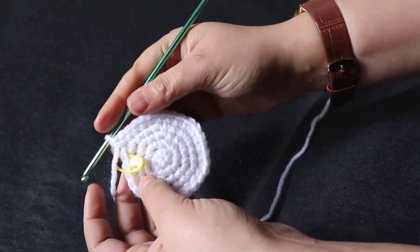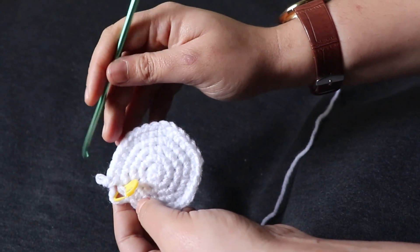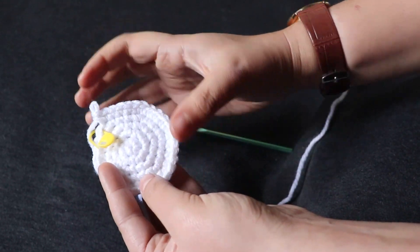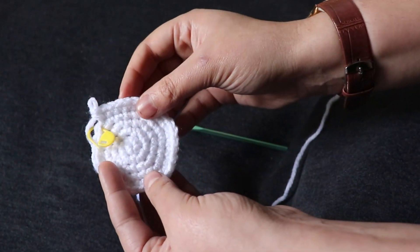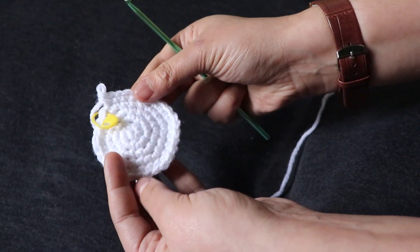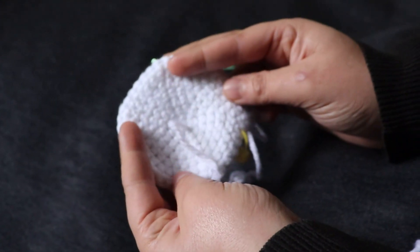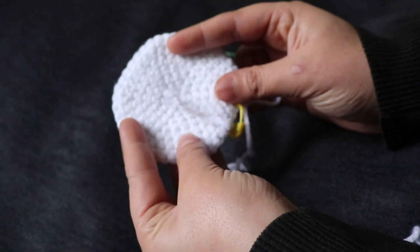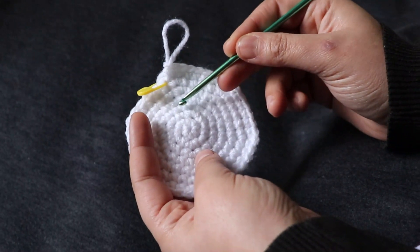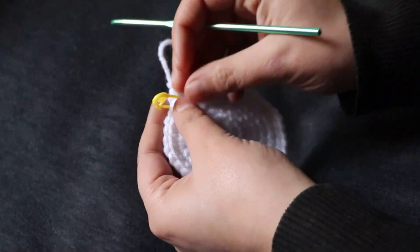You can continue crocheting until you see how good it is for you — and also you can add six stitches in every row. I'm going to make like seven rows. As I said, I want to make it a little bit bigger, so you can see the result of adding stitches in every row. I have one, two, three, four, five, six, and seven rows, as I said already.